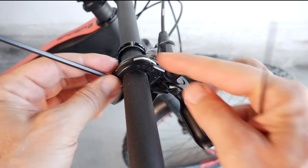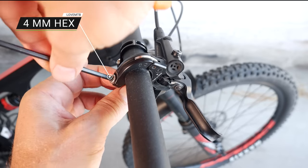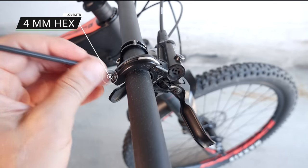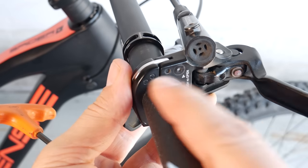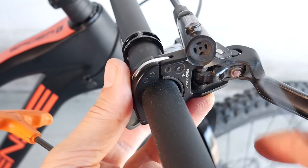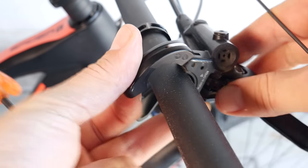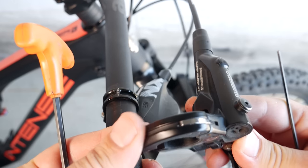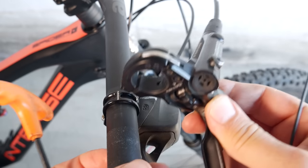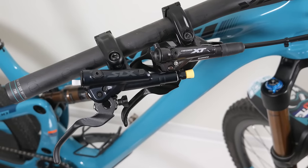Shimano brakes — Deore and up — come with a two-piece bar clamp, so use a 4mm hex to remove or install the screw. There is a little hole that says 'push to open' right next to it. Use a 2mm hex, push it in, and that releases your bar clamp. This is an ISPEC 2, but ISPEC B and ISPEC EV — the newest one introduced by Shimano — are exactly the same.